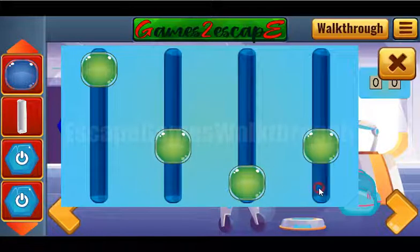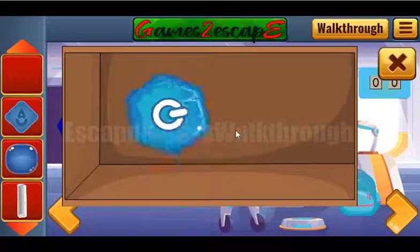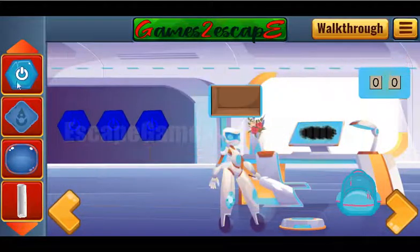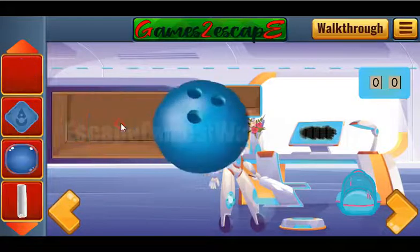So we enter the sequence: 4, 2, 1, and 3. We've got another switch and one more button.